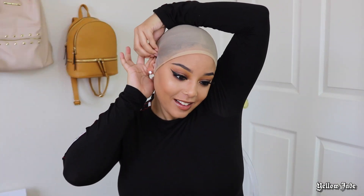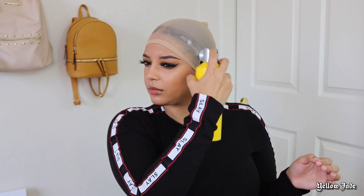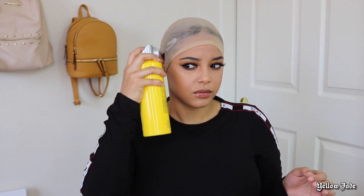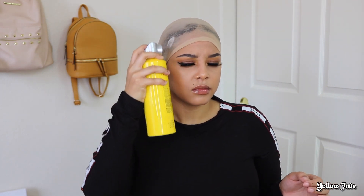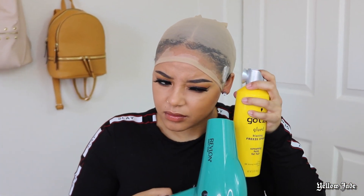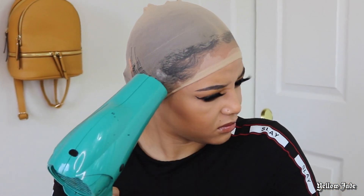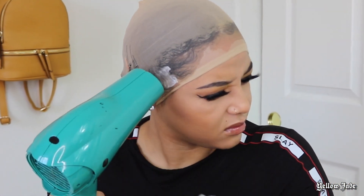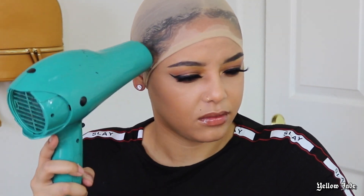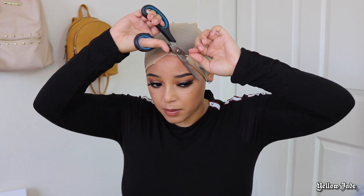Definitely be more gentle when you're pulling your ear through because you don't want it to rip. Taking my Freeze Blast spray, I'm going to spray the perimeter, make sure it is nice and laid down, and I'm just going to go ahead and let that dry to make sure it's nice and secure.